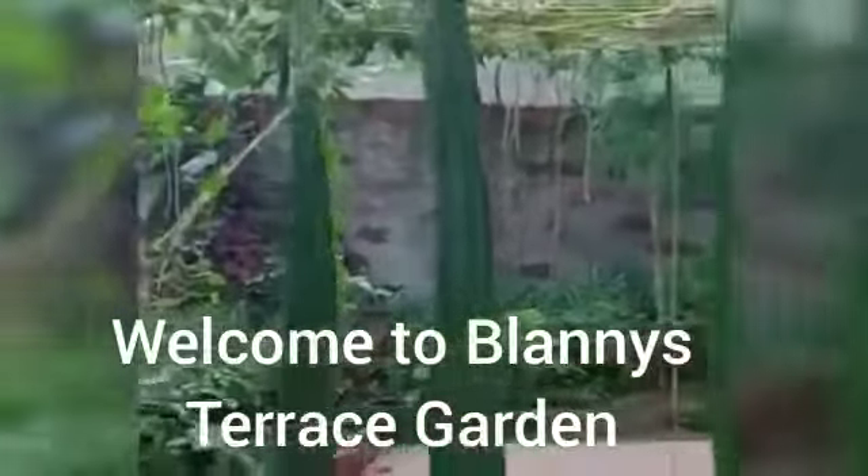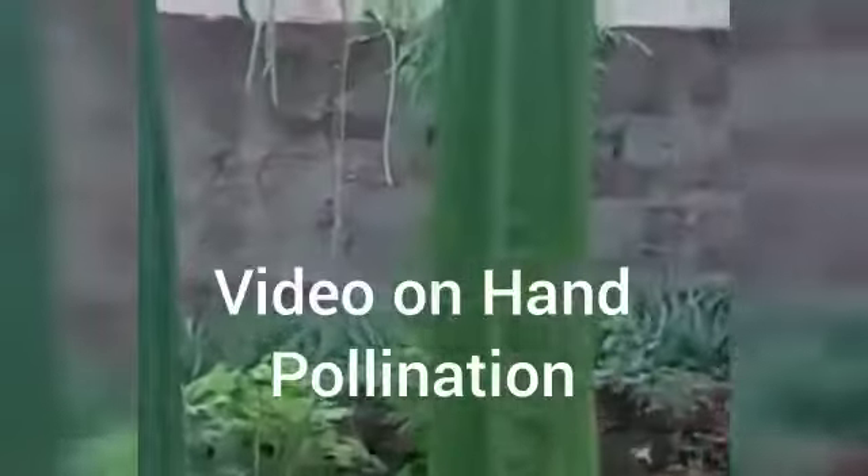Greetings from Blanis Terrace Garden. In this video I will teach you about hand pollination.